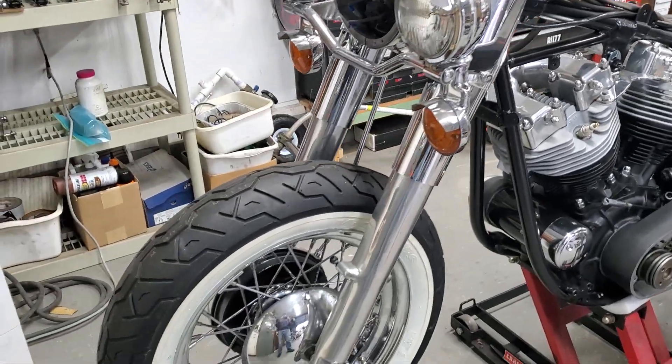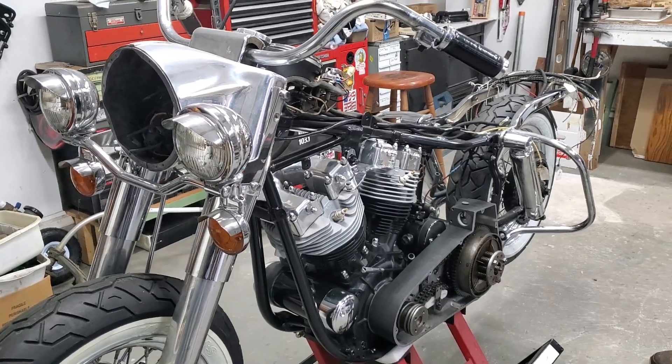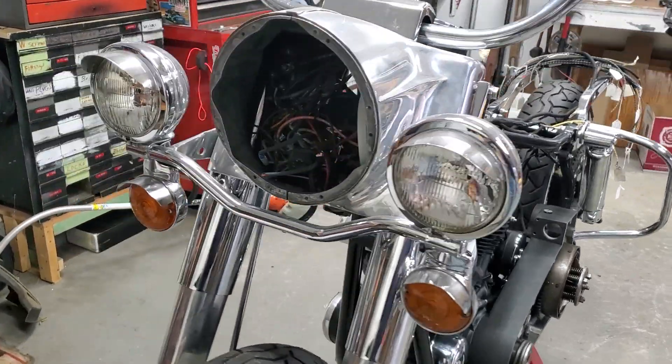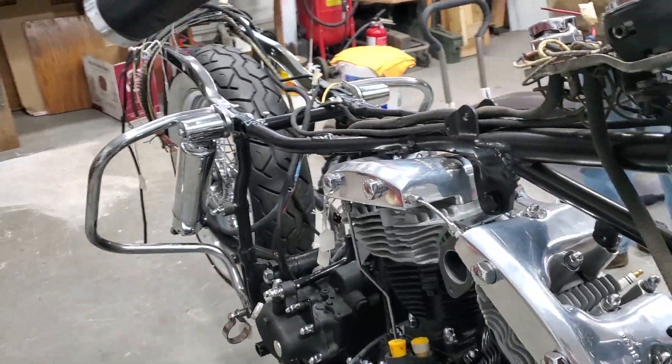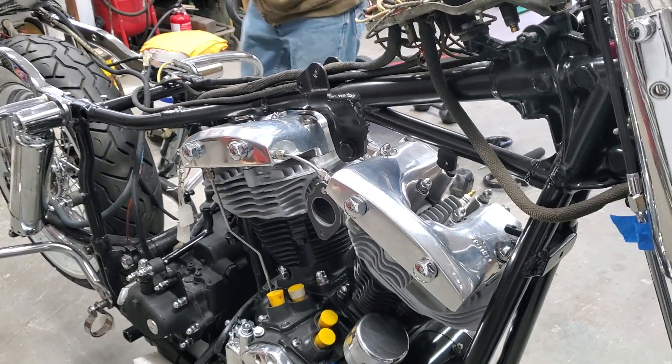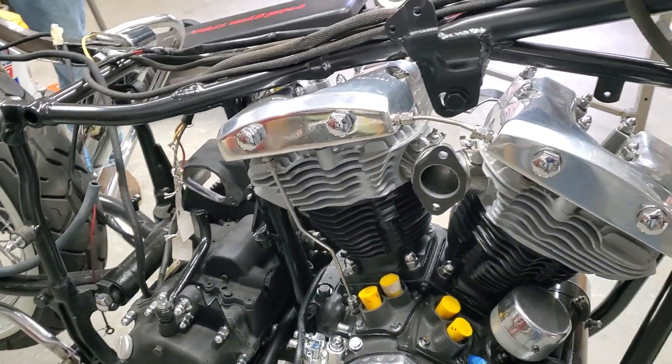The older you get, the harder it is to do that. This is a pretty bike. And it's about three-fourths of the way together, you think? Yeah, pretty much. So what do you do to it after you get it all fixed up — get back on the road? Because it looks new, it looks brand new. Once I get back on the road, I'll let you ride it once. And then I'm going to put it up for sale.